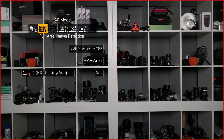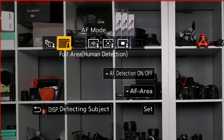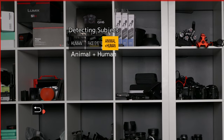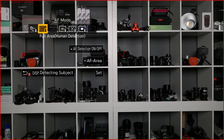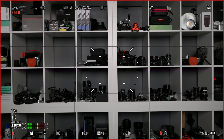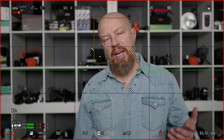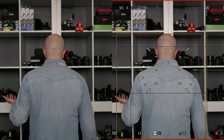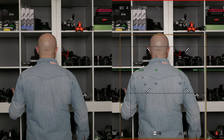What you're all most interested in are the autofocus tests, so let's get into it. We're in the AF mode of full area with human detection. You can switch this to face and eye or animal and human. Face and eye is actually included in human — it is a hierarchy. As I walk into frame, it grabs my face, and there we have face and eye detection. The advantage of being in the human mode is that if the face and eye disappear — for example your subject turns around — it will still track the body.